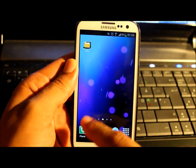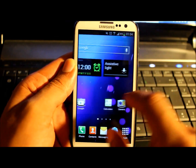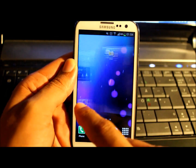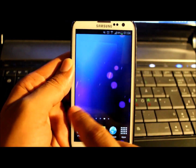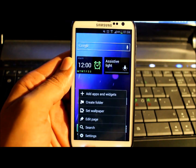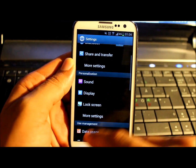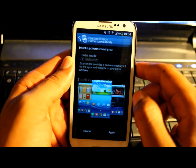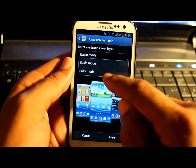What's new about this new version? Well, you've got a more stable operating system — fast and very smooth. Let's go back to settings. We have something new under personalization: press more settings, home screen mode, and then we have two options — basic mode and easy mode.